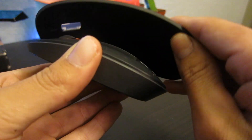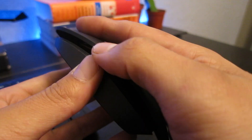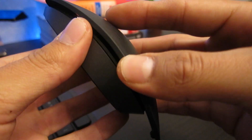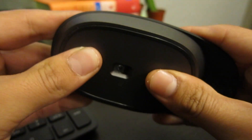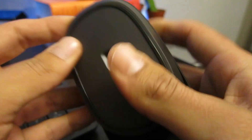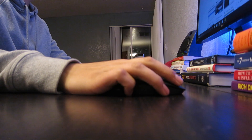As you can see, it has a little arch. It's pretty hard to take off and to put on, but the arch is definitely worth it. The mouse has a plastic finish — not too fancy.